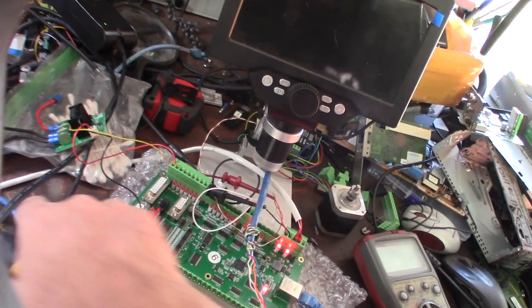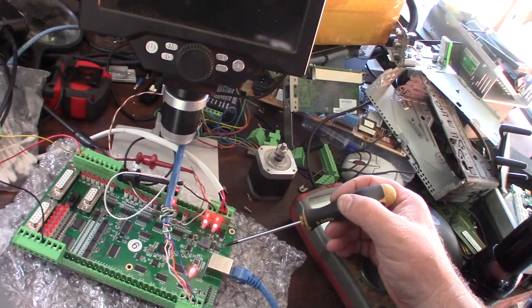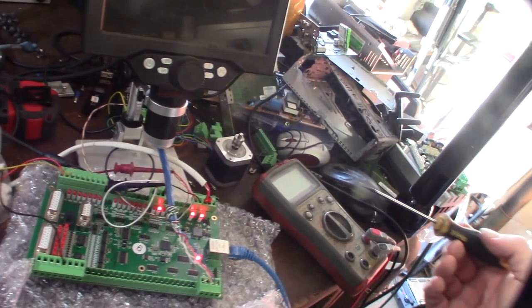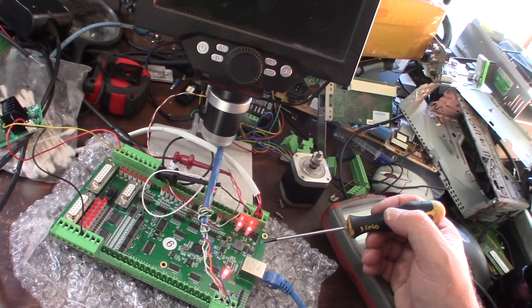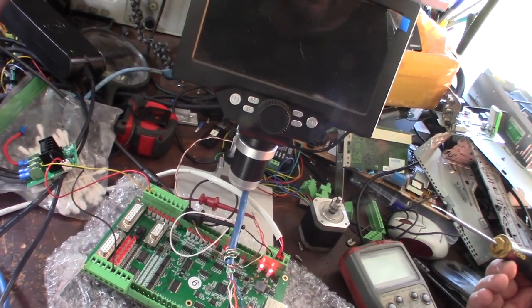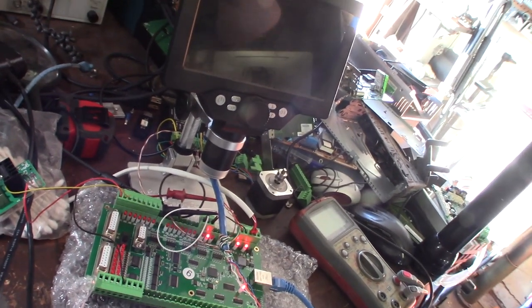I tracked this back to a bad voltage regulator. I'm talking to the AliExpress seller right now asking for a refund or partial refund - this thing's useless, it cost me $116, and I can't even use it. Getting a refund from China isn't worth it since shipping would be $30 back.